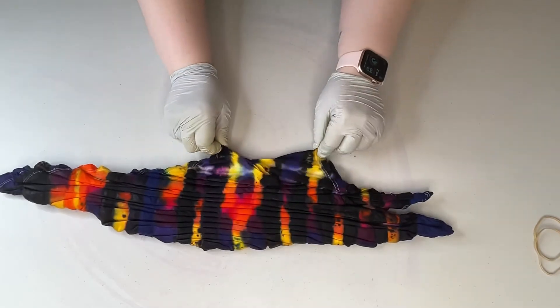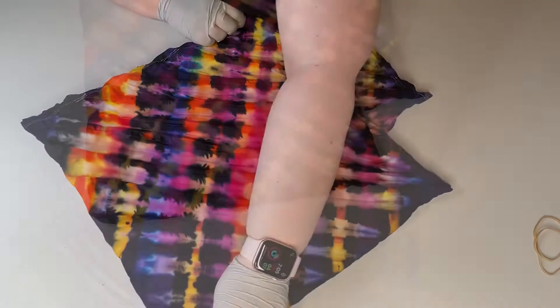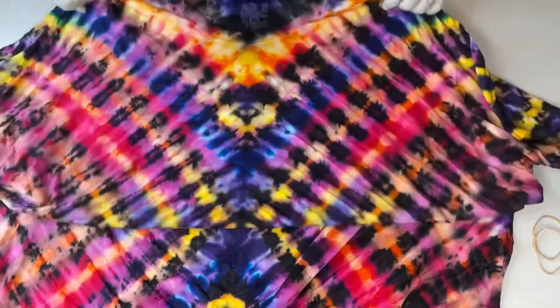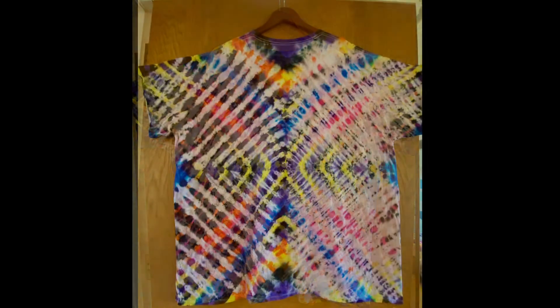The colors look vibrant right now because they're wet but I can already tell I need to use more dye next time even with the thickener. The shirt still turned out pretty rad and I will still be putting it up for sale. Thanks for watching and hit that subscribe for more tie-dye adventures.